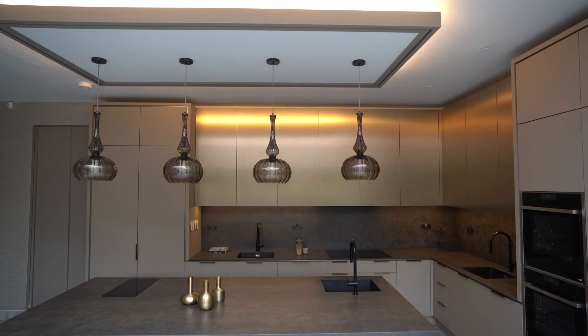Hi guys and welcome to our latest kitchen project. We are here in North London. I'm really excited to get into this one with you. Before we do, as always, don't forget to like the video, subscribe to the channel, and let us know in the comments if there's anything in future that you want to see specifically.